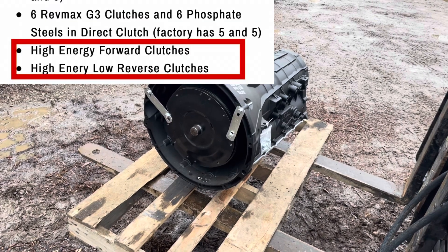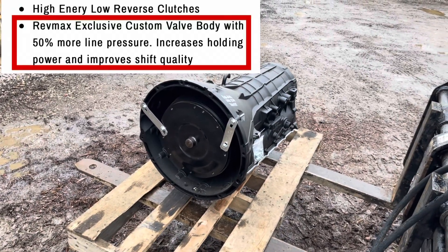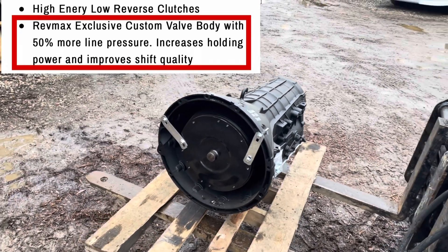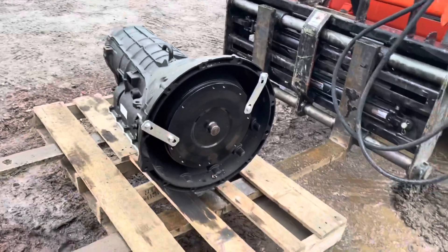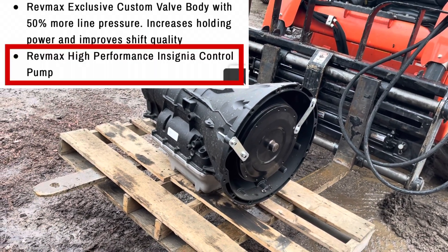High energy forward clutches, high energy low reverse clutches, and a RevMax custom exclusive valve body — 50 percent more line pressure, increases the holding power and improves shift quality. RevMax high performance insignia control pump.